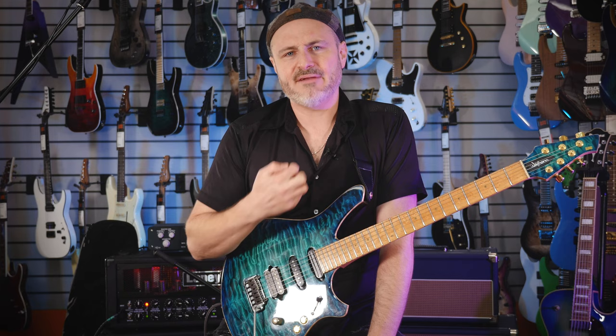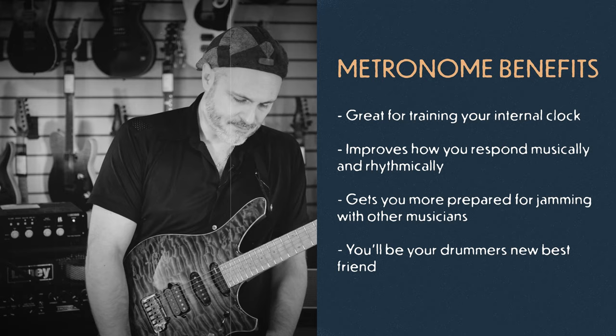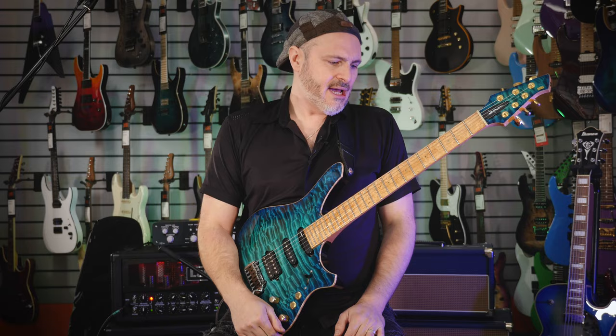It's all about feeling it internally, and I think the more you work with a metronome, hopefully it kind of trains that internal clock, as people call it. This is super important when you come to jam with others as well. If you're playing with a really sick drummer, you should be feeling the same time.